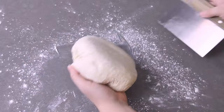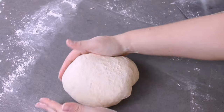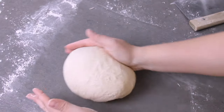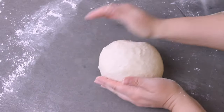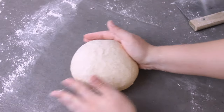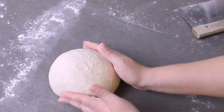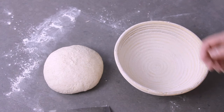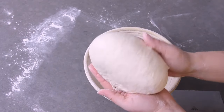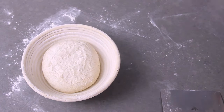Flip the dough over and on an unfloured part of the counter use your hands to round and tighten it into a ball. Use your right hand to pull underneath the dough towards you, using the counter to build tension, and your left hand to finish turning the dough. This takes a little practice — just do the best you can. Once tightened into a ball, use a bench scraper or spatula to turn it into the banneton basket with the seam side up.